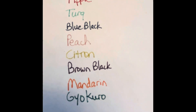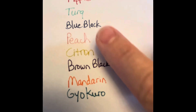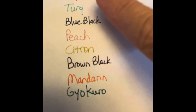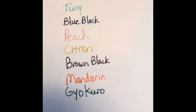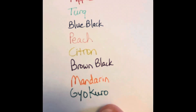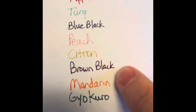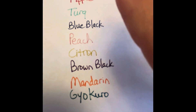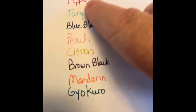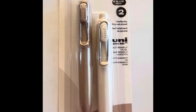These pens are 0.7, so they leave a fairly wide line. They're not going to be minuscule like a 0.38 or even tiny like a 0.5 — they will give you some bold lines. Like I said, these are more vintage colors, and with the exception of maybe the citron, some of the others do remind me of vintage colors in other brands.